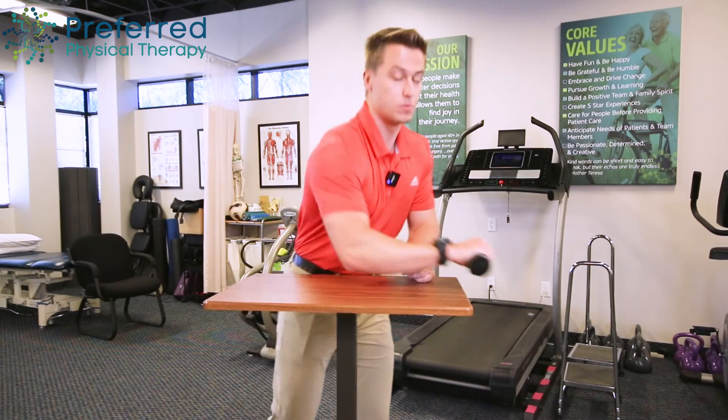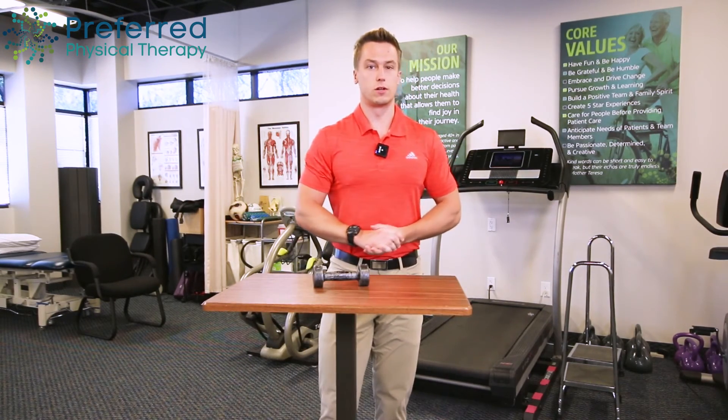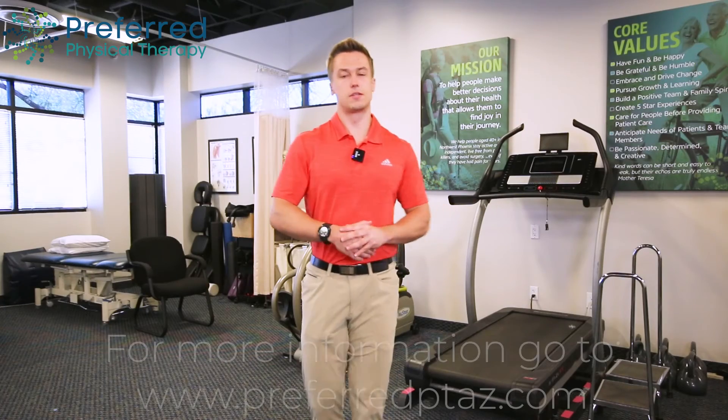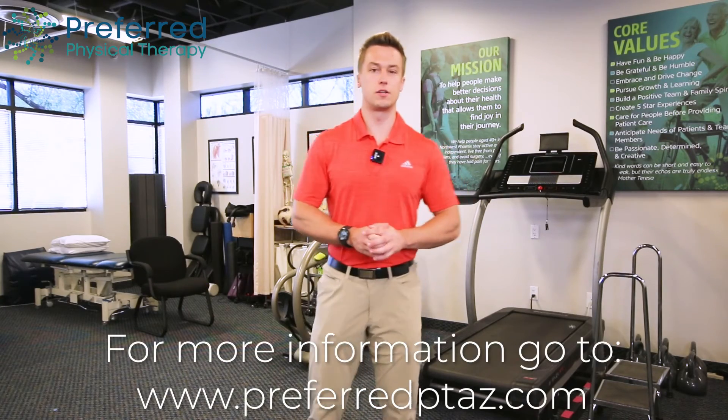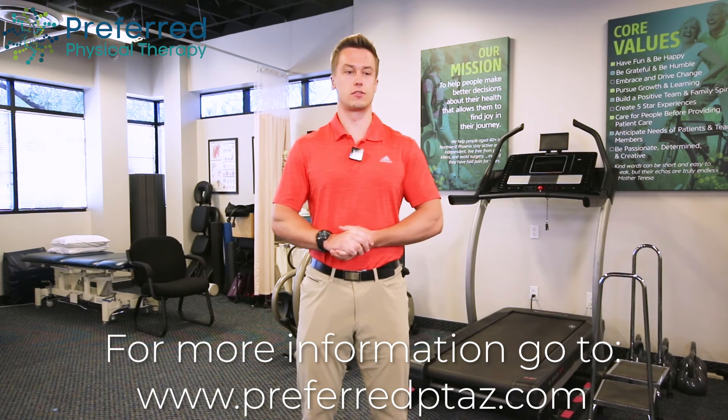It should be comfortable — find a way that you can manage without fatiguing too quickly. Hope this exercise helped! Make sure to follow us on social media, and check us out online at preferredptaz.com.